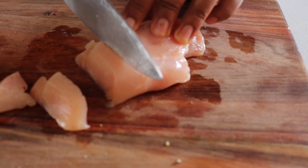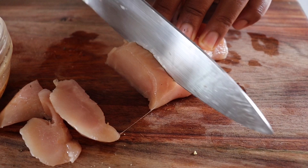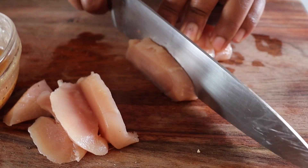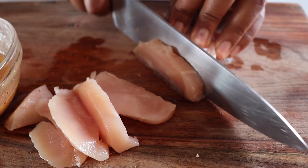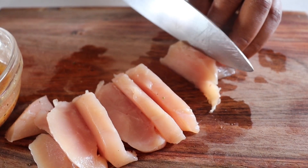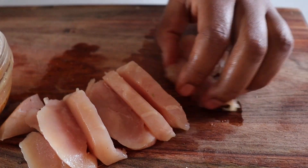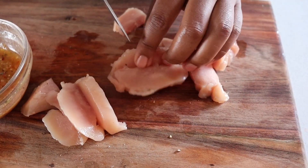It cuts nicely when it's super super soft, so if you just bought it I would suggest say 10 minutes or 20 minutes into the freezer. Honestly you're gonna get much nicer slices or cubes or however you wish to make it. For the bigger ones I'm just gonna cut in the middle.